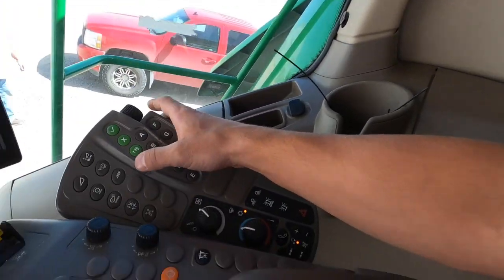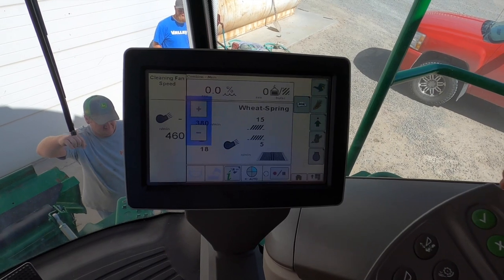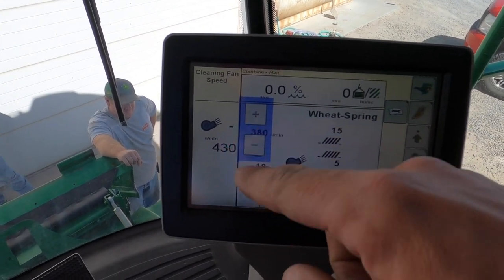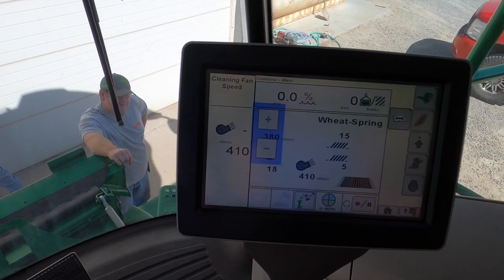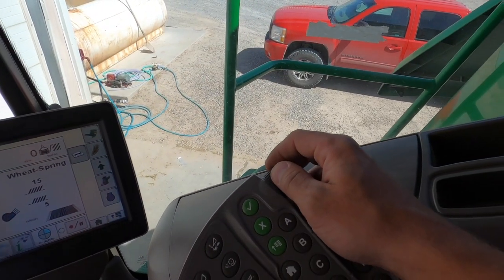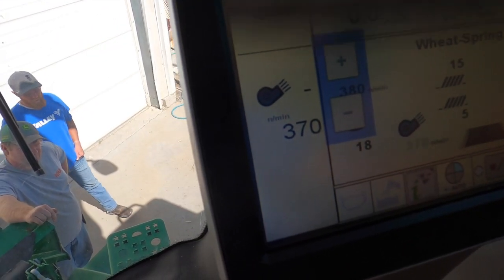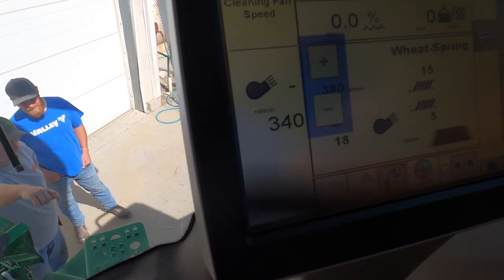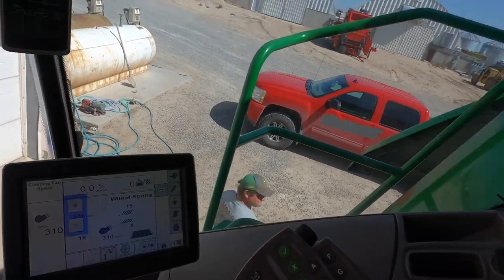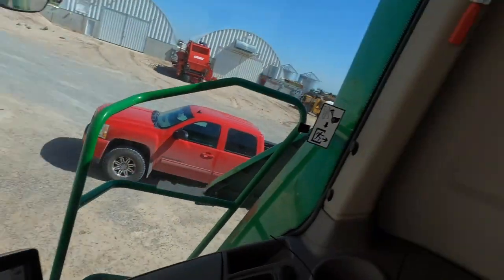I don't hear anything - that's a good sign. Now we can adjust the fan. We don't want to speed it up, we want to slow it down. Right here's our fan speed - see that number going down? That means that clutch on the side that I got to adjust is opening. Just adjusted this knob right here. I think that's as low as it goes now.